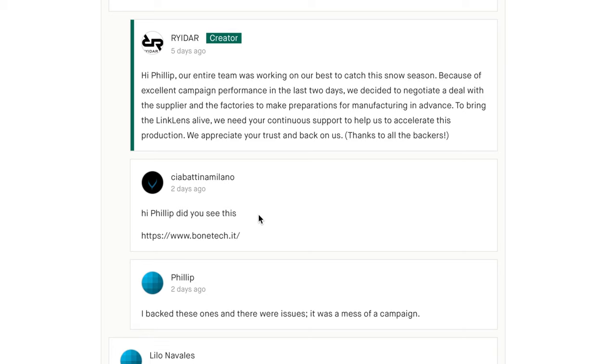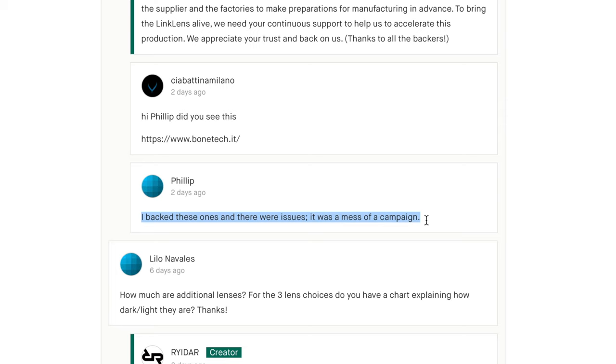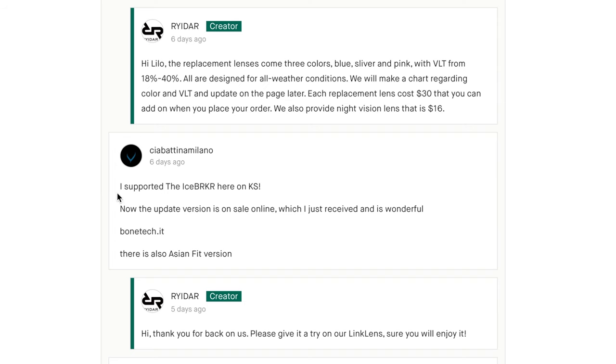The next thing down is really interesting — we have the Icebreaker company who are starting to spam the comments. If Rydar are listening to this video they should go and remove this, because it's very annoying. They have already injected their comments several times pretending to be a client, saying things like 'I supported the Icebreakers here on Kickstarter, now the updated version is online — this is amazing.' Rydar, these guys are spamming your comments — just ban them, please.